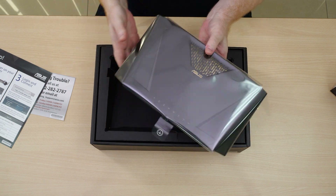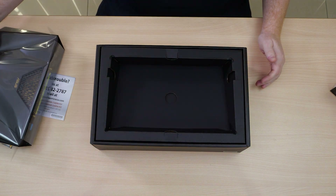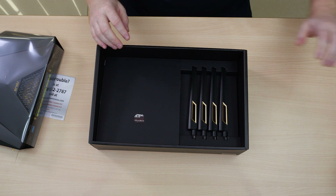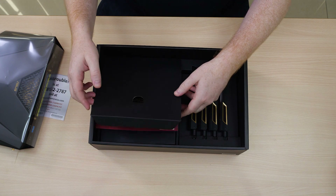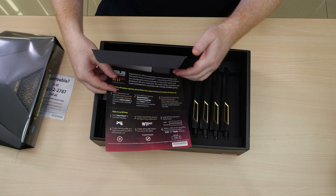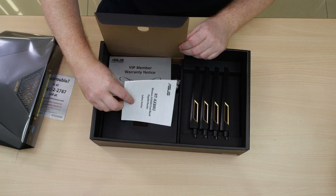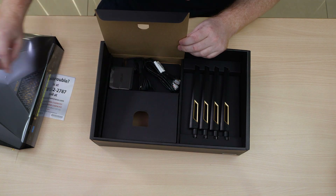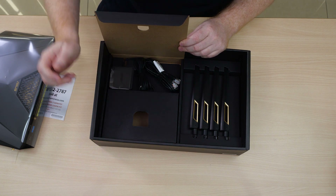The router arrives without any antennas attached. Going down a level deeper, we can see our four antennas laid out. Behind the next compartment we have a guide on how to use WTFAS to improve your overall gaming experience, a safety notice, the warranty card, the power adapter, and the RJ45 Ethernet cable.